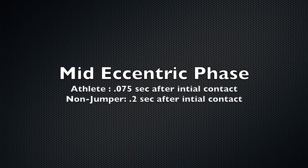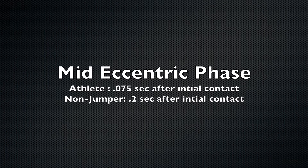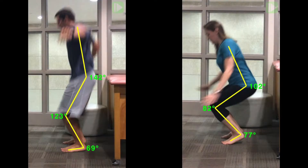The second phase is mid-eccentric phase. This occurs at the midpoint between initial contact and maximum knee flexion. Postural control has become reactive as the plantar flexors, knee extensors, and hip extensors contract more forcefully. The soleus is stabilizing the ankle joint. The athlete on the left shows a faster quadriceps and glute max firing rate as they fight against the force of gravity.